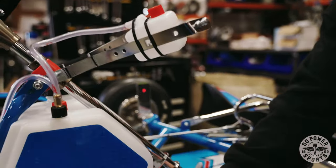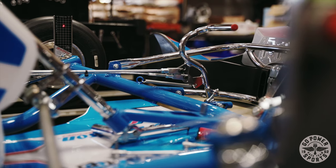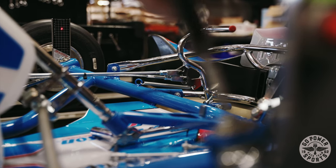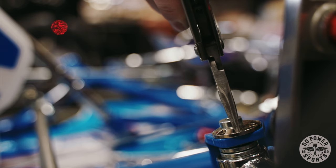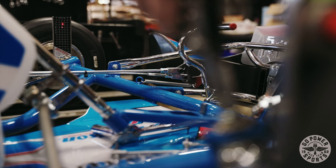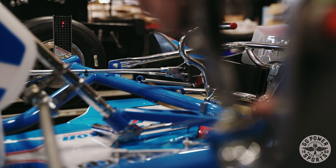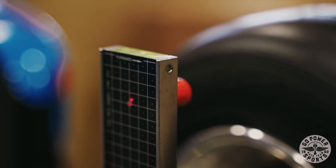I am setting the toe out, checking camber and everything on this front end. We have the sniper laser setup on the front end of this cart. You simply have to loosen the spindle, pop your set screws out that hold this down, and then you can set your positive and negative camber. We're going to go right at neutral.